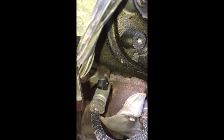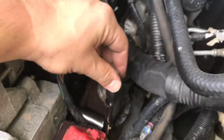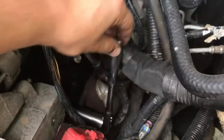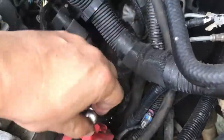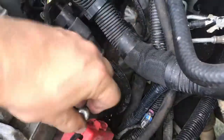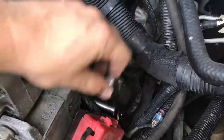It's a 19 millimeter, and a deep well socket is what you're going to need. It's a bit of a tight fit, so you don't have much room to turn your ratchet. You could use swivels and extensions, but the angle just isn't really ideal for those. So at an eighth of a turn at a time, it's going to take just a little bit to get it out.